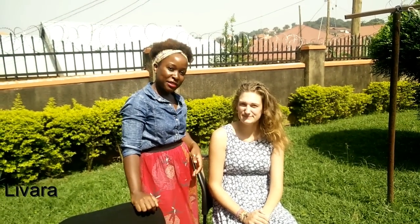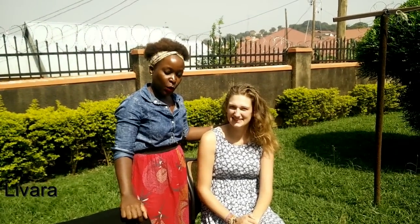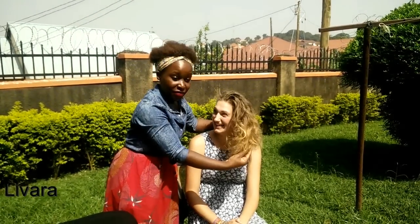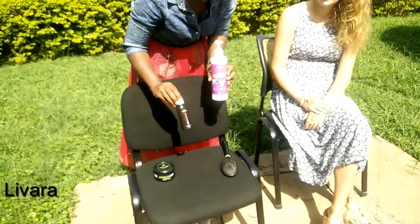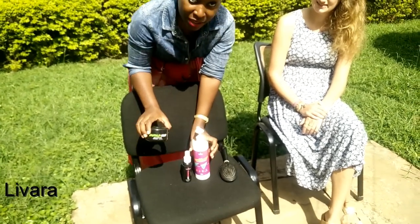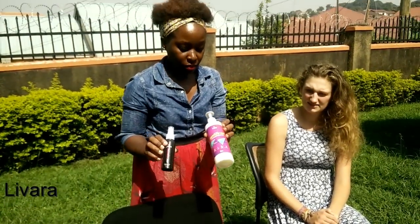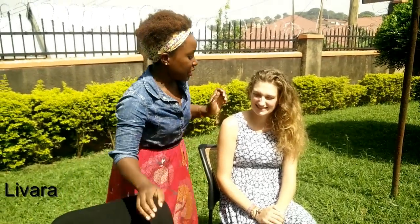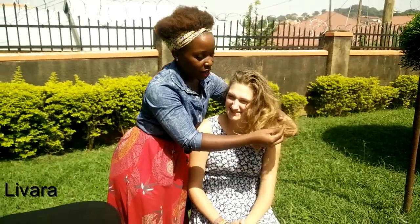Hello everyone, welcome to the Livara channel. Today I'm with Sarah, one of our clients. We're going to show you how to moisturize dry hair using our Livara conditioner and one of our hair oils. This is the tanzanite hair oil and this is the Livara Emerald hair butter, but today we're going to focus on the tanzanite hair oil and the sapphire hair conditioner. As you can see, Sarah's hair is pretty dry.